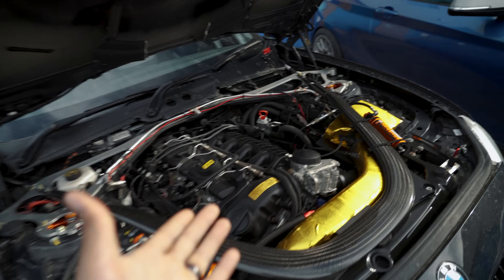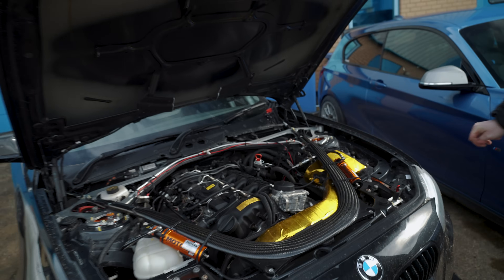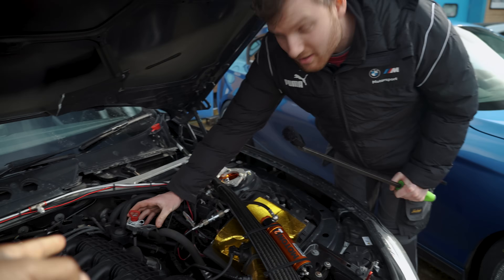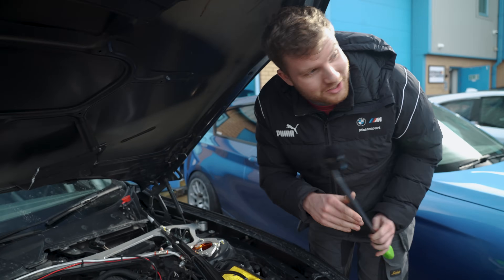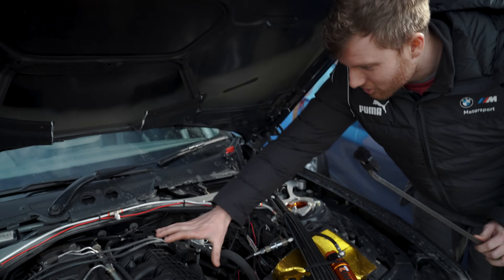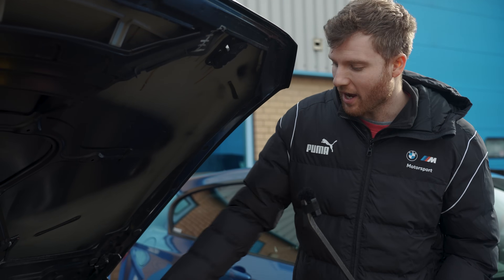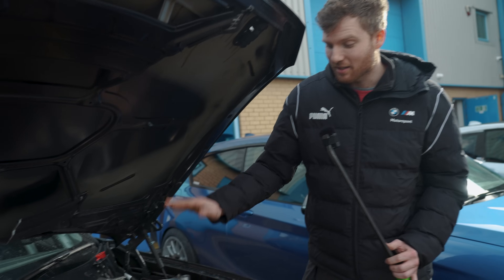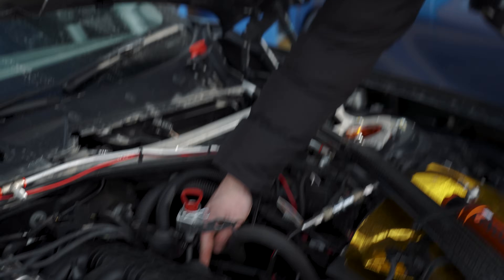That's another mod crossed off the list — a planned Mosulman video cancelled because the standard system works fine. On the topic of the extended dipstick: the one fitted here is actually from an S55 GT4 engine, so it's longer than needed for an N55. A shorter version exists for the M235i Racing's N55. Fitting the correct dipstick means it sits right near the throttle body.